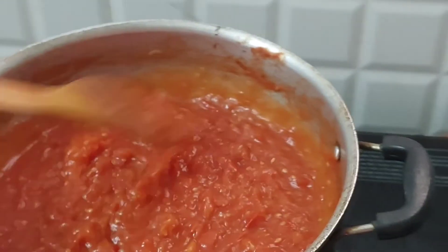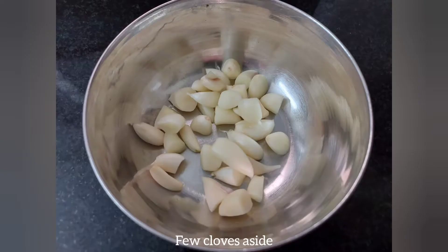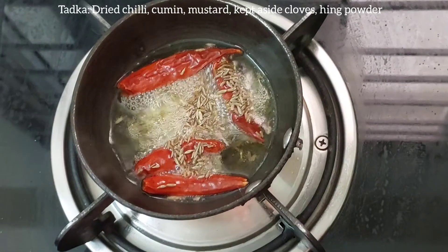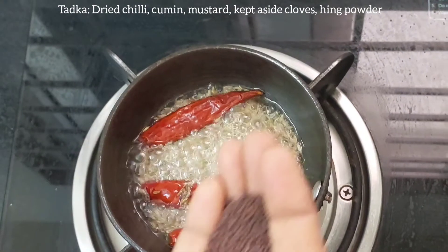We will add garlic paste in this video. Add 1 cup of garlic cloves and paste. Add 1 cup of garlic cloves.